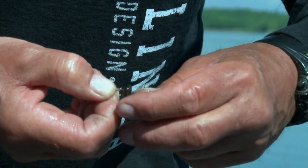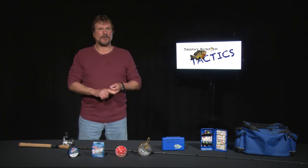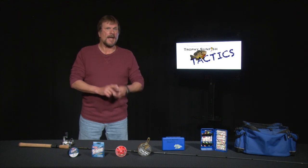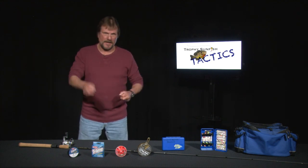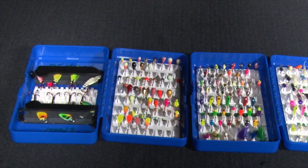Bait — so much to choose from in springtime. Waxworms, spikes, mouse seeds from the winter — they all still work real good. Angleworms work fantastic now, and so do night crawlers and baby leeches. Just like in wintertime, have a little bit of everything. Mix it up. One person starts with one, another person tries something else, until you establish a pattern. Everybody's got something going catching fish.